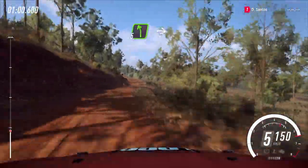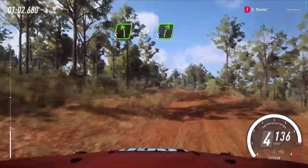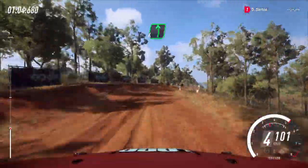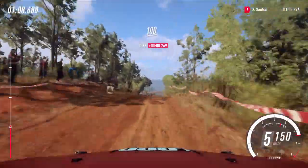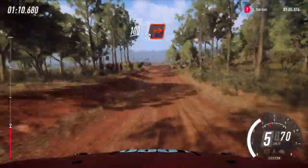Into five left over crest, into five right. And flat left, 60, flat of a jump maybe, 100, turn, square right, tarmac.